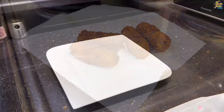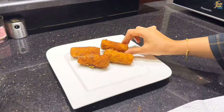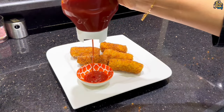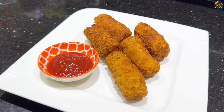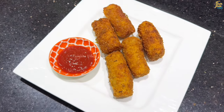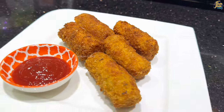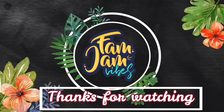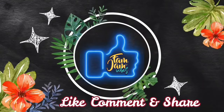Let's try this snack. If you want to try this recipe, please try it. This is a must-try recipe, so let's do it. If you want to subscribe to our channel, please subscribe. Thanks for watching, bye bye! We'll see you next time.